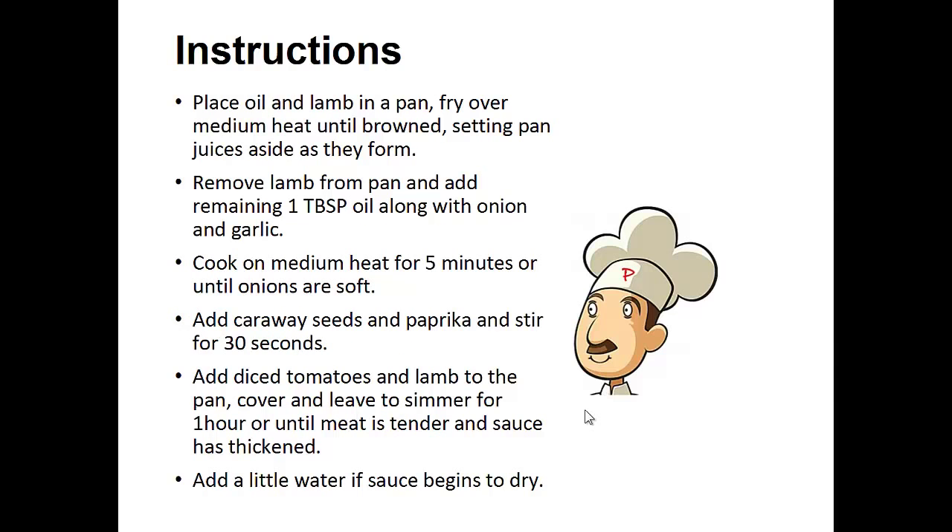Instructions: Place the oil and lamb in a pan. Fry over medium heat until browned, setting pan juices aside as they form. Remove lamb from the pan and add remaining 1 tablespoon of oil along with onion and garlic. Cook at medium heat for 5 minutes or until onions are soft. Add caraway seeds and paprika and stir for 30 seconds. Then add the diced tomato and lamb to the pan. Cover and leave it to simmer for 1 hour until the meat is tender and the sauce is thickened.